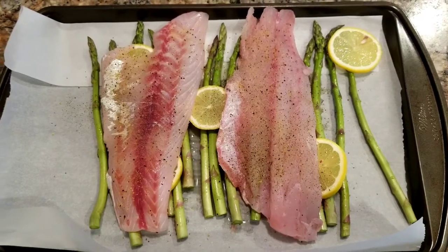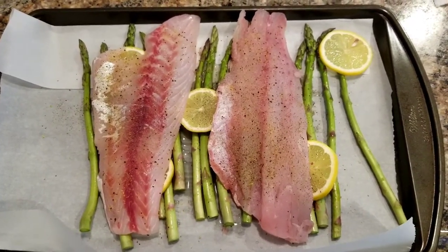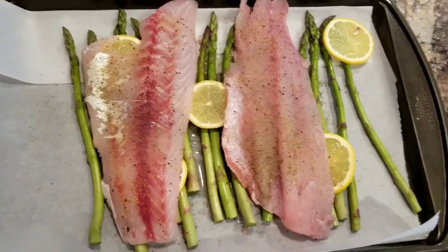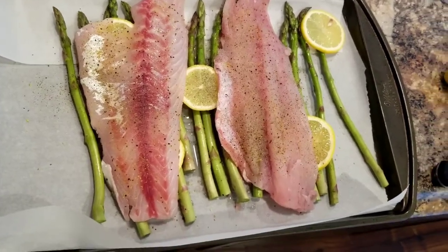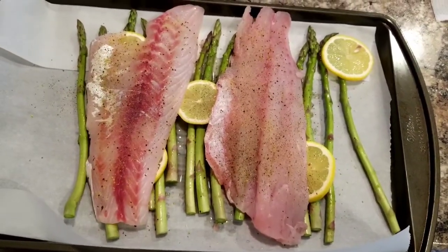I went fishing yesterday in Chesapeake Bay, caught some great rockfish, and my honey is going to town on a beautiful layout here. I can't wait until they're done and then we'll show you that.